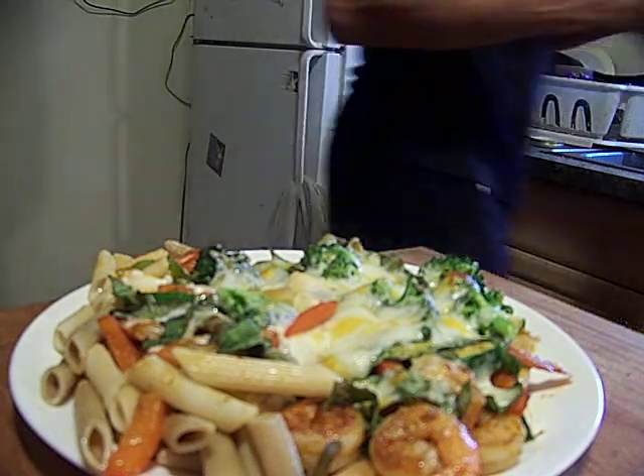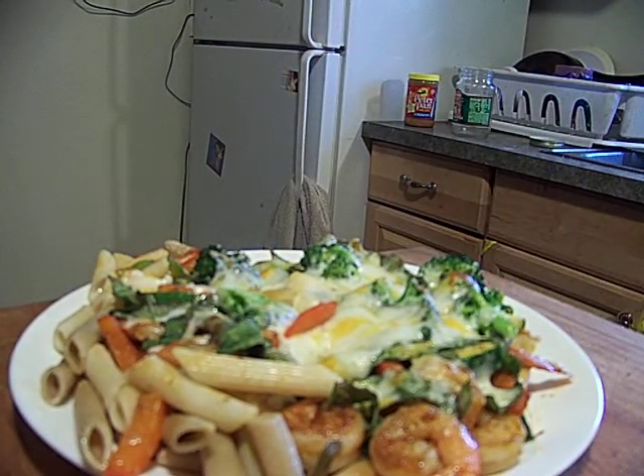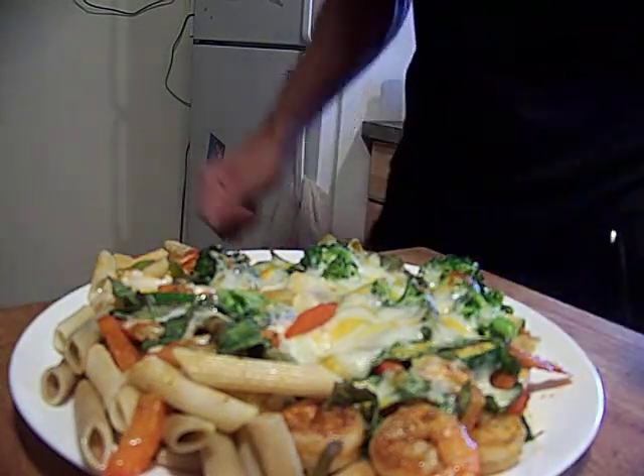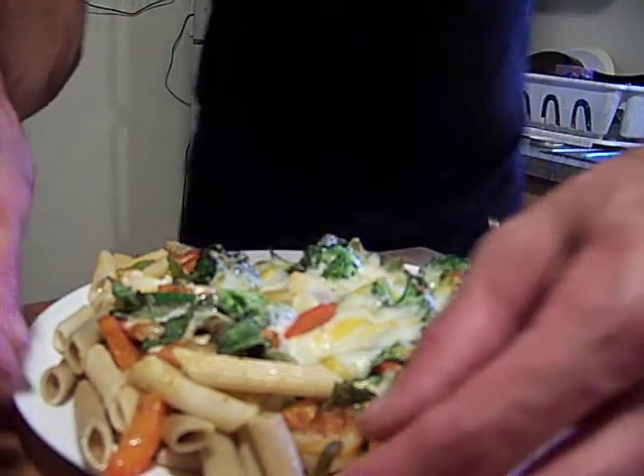I gotta pull some more garlic out — that was the last of the garlic I had been working on. That one for a while, from that stuff from James Chang, yeah, what's up buddy, and his mom — what a wonderful lady.